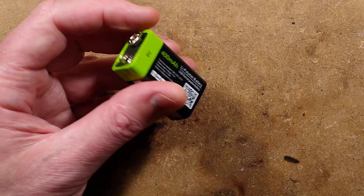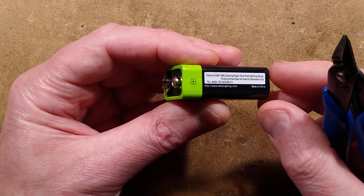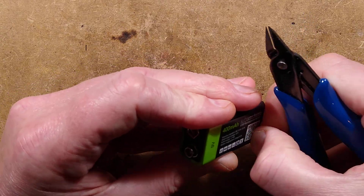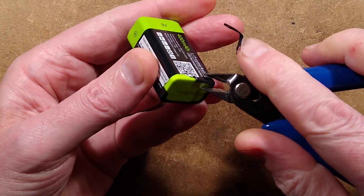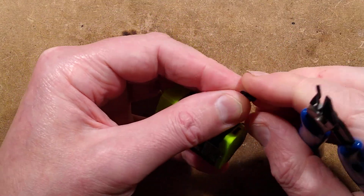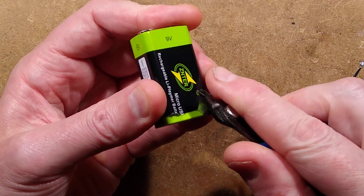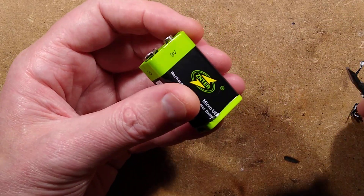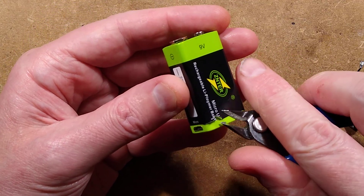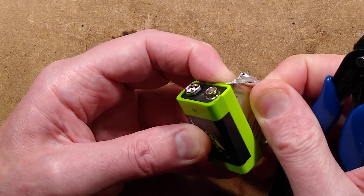Let's open it up. The case looks as though it's got two plastic halves, and this looks like it could be a label around the outside or it could be heat shrink. Let's try peeling it off - it's got a metalised backing. One item that could really benefit from something like this is a wireless microphone, where they get through 9 volt batteries quite rapidly. This is proving quite difficult to get off - it's not heat shrink, I think it is just a sticky label.